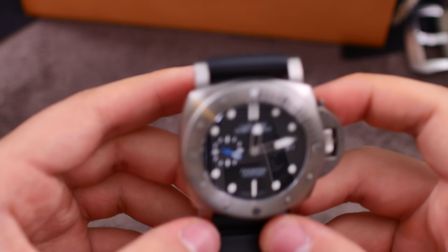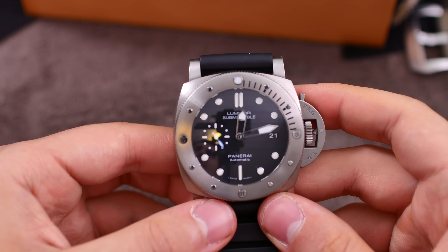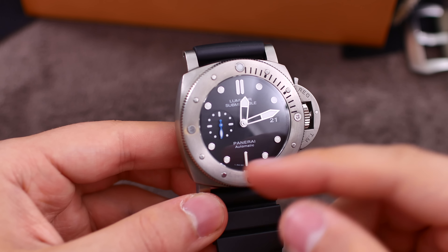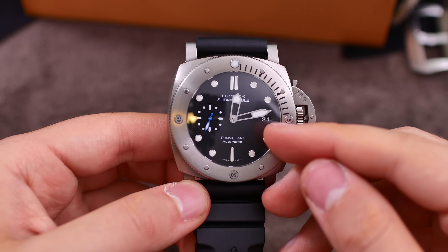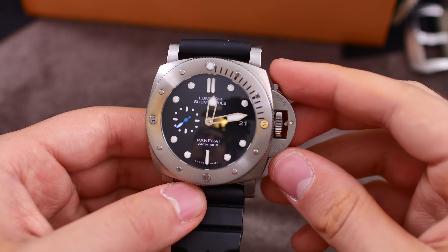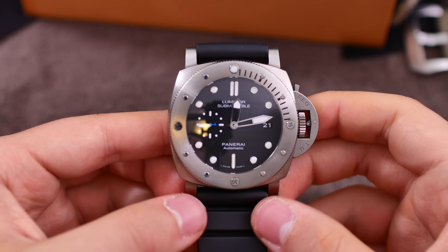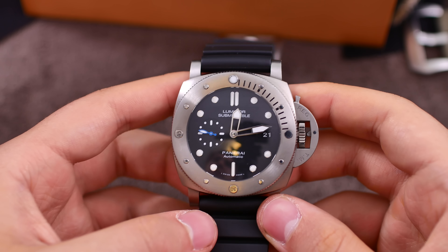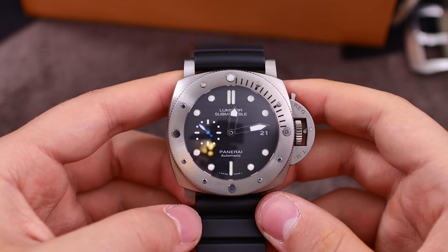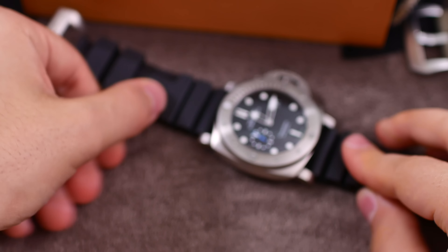First impressions — this is one big watch and one solid watch. The bezel is incredibly well made. The dial is simple to read and I do like the details with the blue sub-seconds hand and the black background of the date wheel. Of course this crown mechanism is very interesting. I'm going to have very much fun checking out this watch over the next few weeks, and then I will return with the strap-changing tutorial and the review video.